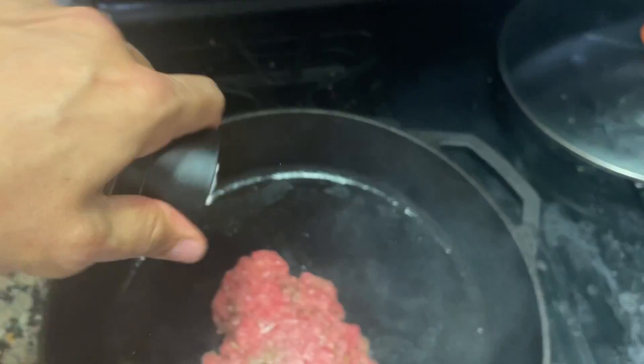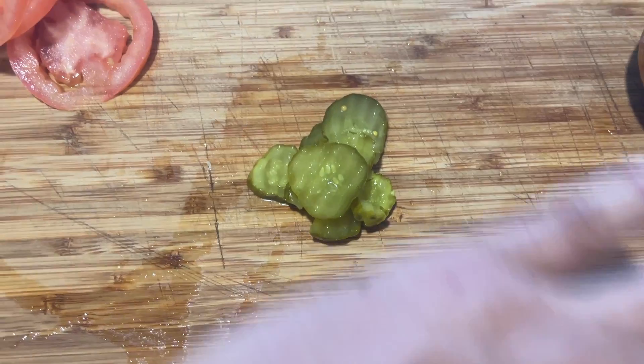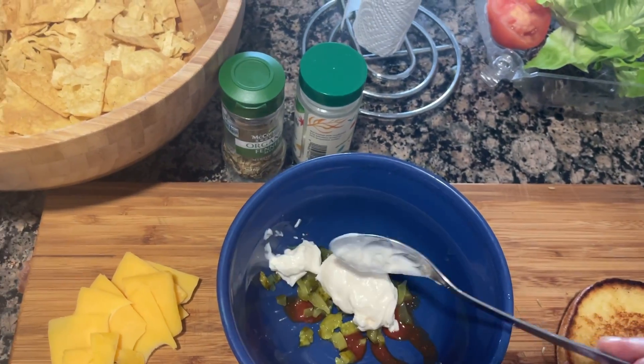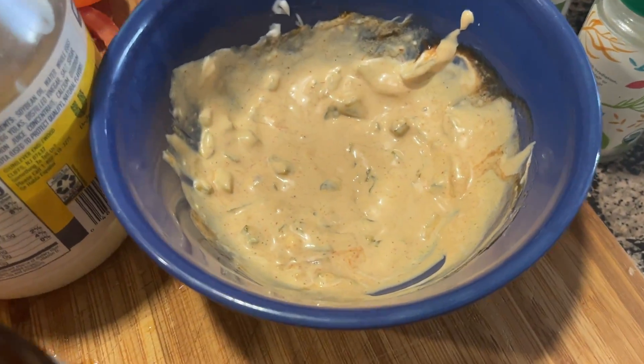Next Super Secret's coming up. Throw a little salt and pepper on it. This is it — the Super Secret sauce. And that's spelled right: Triple A. Take some pickles, smash them up, mix that sauce together. It goes good on anything, but especially burgers.